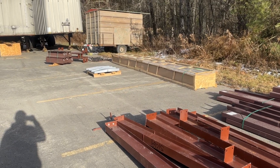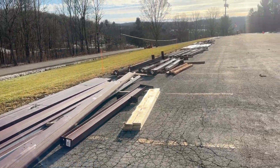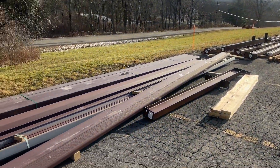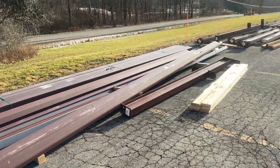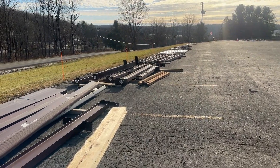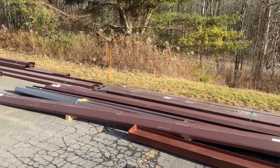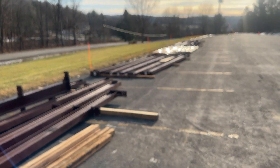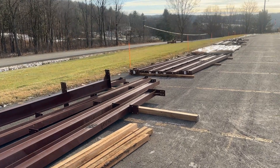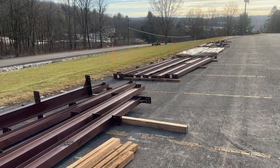All right, got everything offloaded and this is what all these items look like. We got a bunch of directions and plans inside the house to look at and figure out where everything goes. Went through the checklist and made sure we had all the parts and pieces. With General Steel, you have one week to let them know what you're missing. A couple items were damaged — more like small stuff — so we're gonna get a hold of them, or my general contractor is, to get that stuff coming so we can keep moving along with it.